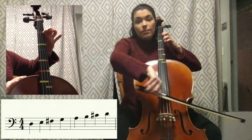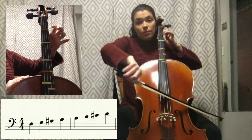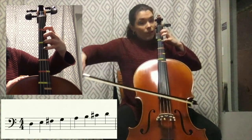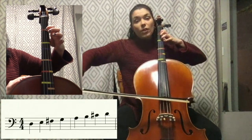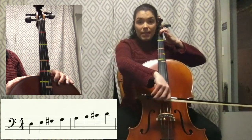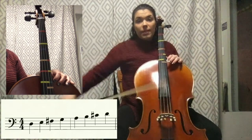Open A, going back down — C sharp, first finger B, open A, fourth finger G, third finger F sharp, first finger E — and there you have it, that is the D major scale.